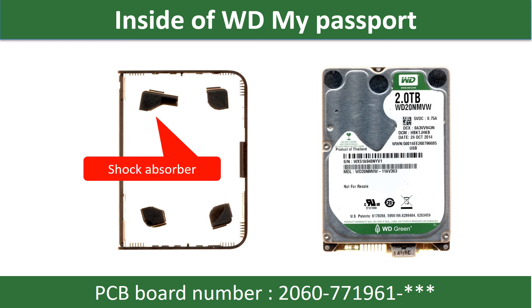In this video we are going to talk about WD external hard drive PCB board repair and disk data recovery. The PCB board number is 771961. Some of these model hard drives could experience this problem: the hard drive spins fine, no clicking sound or any other weird sound, but not detectable by any computer.